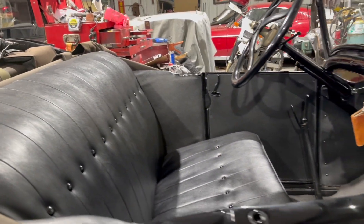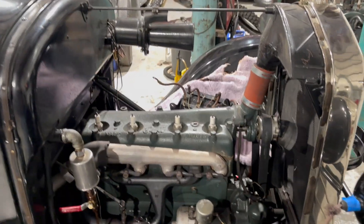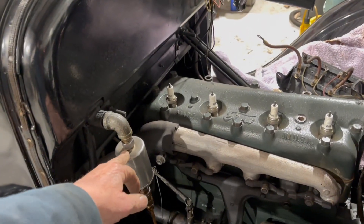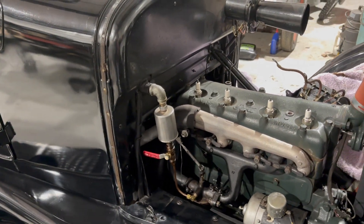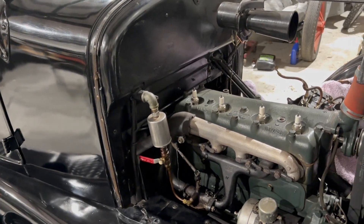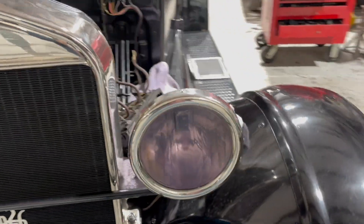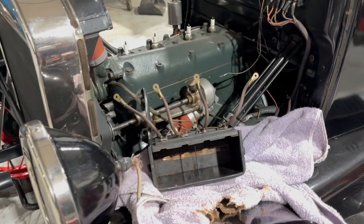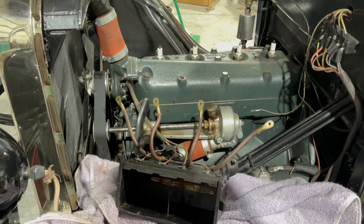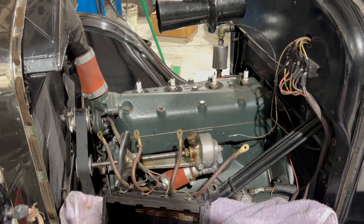It wasn't running real well. I've started taking the head off, got the coil box off of it, and I'm going to check out this aftermarket fuel filter somebody put on it. I don't know if that's restricting fuel or not. I took his coils out and got to checking them, and the capacitors are bad in them and they're double sparking. So I thought I'd show you guys how I go about checking a Model T coil.